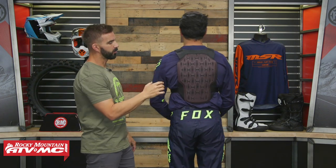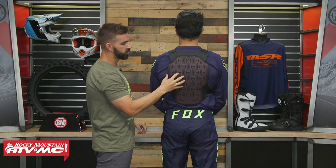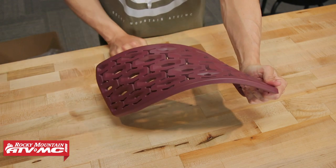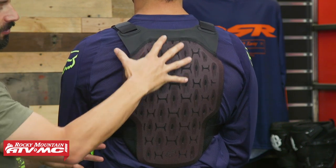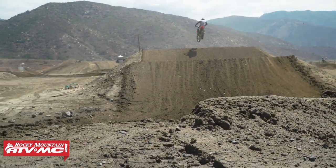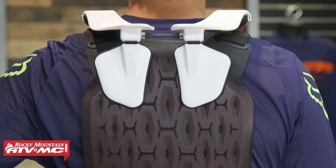In the back is Fox's proprietary F3 armor — a molecular armor similar to D3O. As impact is introduced, it firms up and does a great job dissipating energy. What I also like about the Softback version is that when it warms up from the rider's body heat, it becomes malleable and flexible, fitting the curvature of the back very nicely. It's very low profile and gives an almost customized fit once it warms up. Just like the front, this is also CE certified. As for neck brace compatibility, I've worn this with a couple of different neck braces and it works with those. Overall, rock solid design — this is the Raceframe Softback CE from Fox Racing.